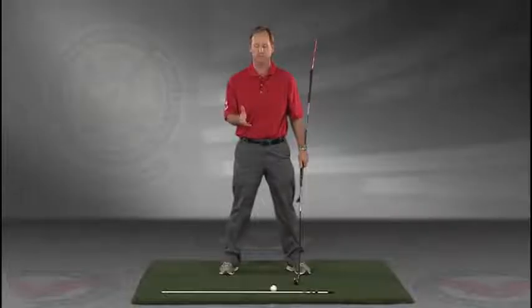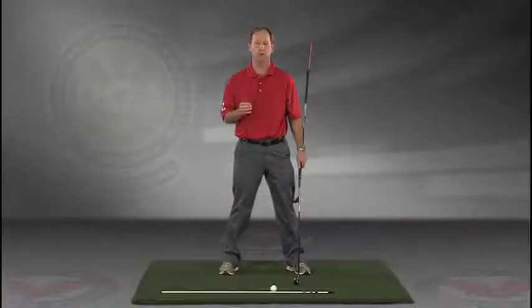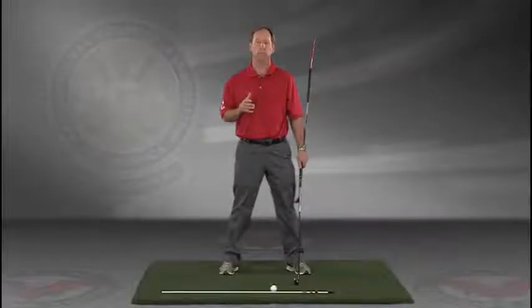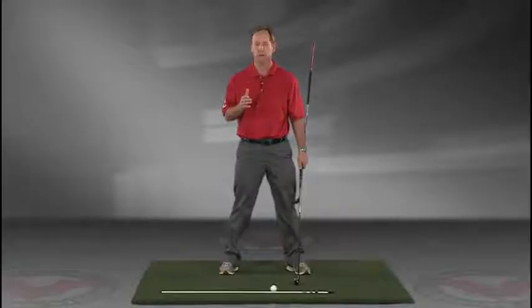I encourage you to do this drill in slow motion. If you have five minutes a day and do this drill every day, I guarantee you're going to improve your golf swing. I think you'll find this to be extremely helpful. Jim Estes Golf dot com if you have any questions.